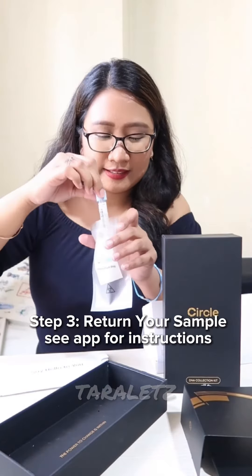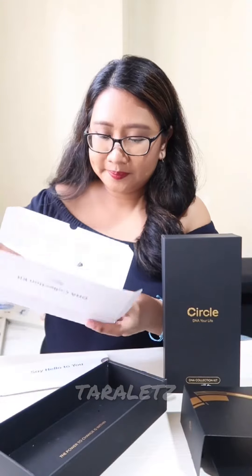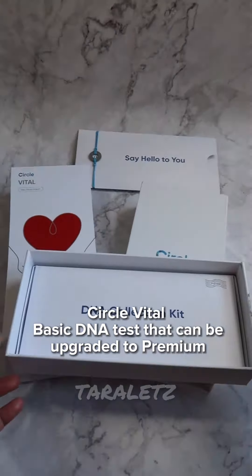Step 3 is to return your sample. Place the tube inside the bag, then place it in the return bag, and check the app for shipping details.